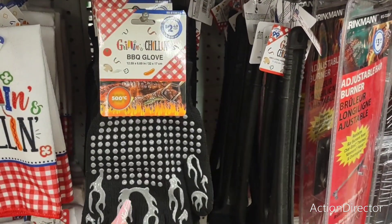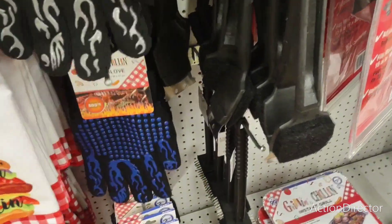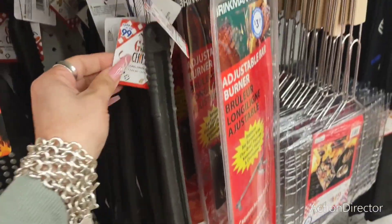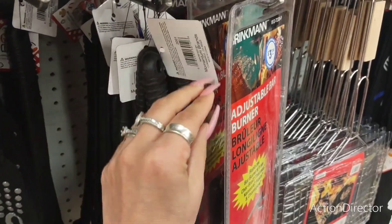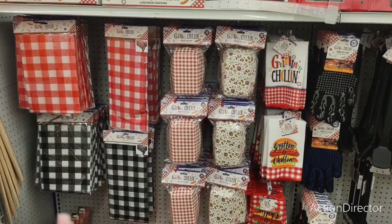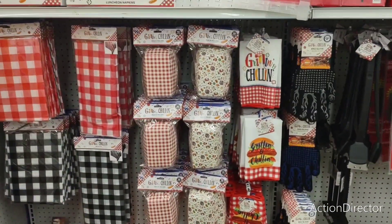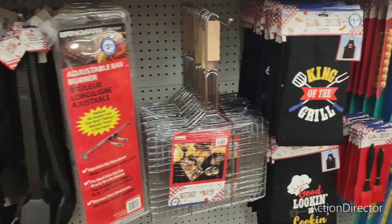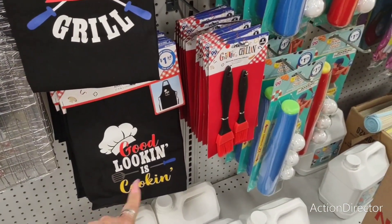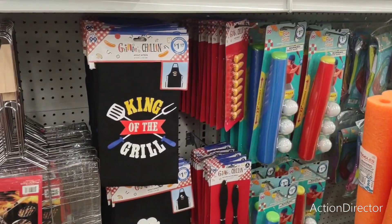And then they also have these — the barbecue gloves, $2.49. They also have it in blue. These are great for dad. I kind of like the red. They also have, I think these are 99 cents, the grilling and chilling little utensils for dad as well. Not bad. Cute for making like dad a Father's Day basket. King of the grill. Good looking is cooking — $1.49. So those are not bad deals.